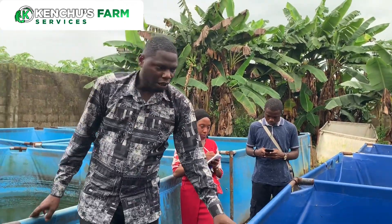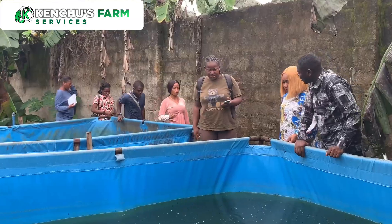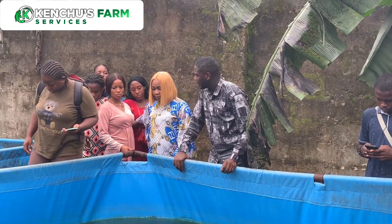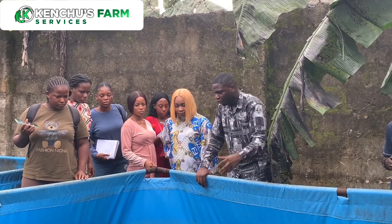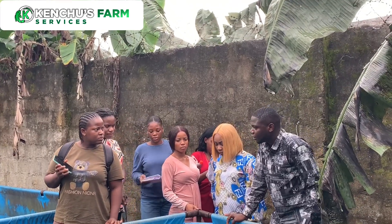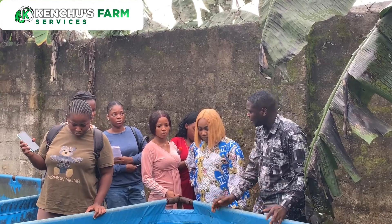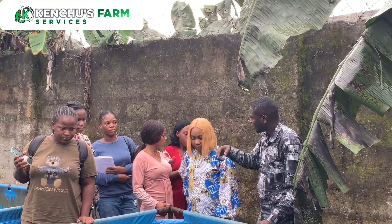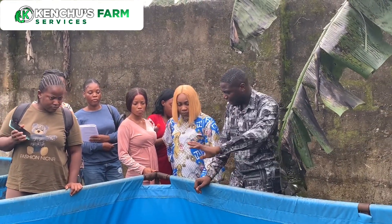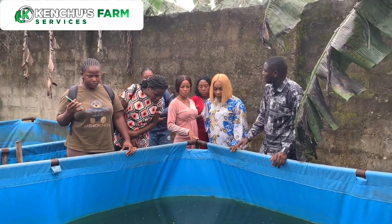This size is a bit smaller, but we have a bigger size — they are the same batch, the same parents, the same spawn time. If the water color looks dark, it's because it's under sunlight, which causes algae to grow on it. So it's the algae color you're seeing, not the water heating. We also had rainfall yesterday, and the weather in Rivers State is cloudy with dust and particles, so rainfall can also impact the water color. It may not look clear, but it's clean. You can see some are way bigger than others but they are the same parents, the same time.